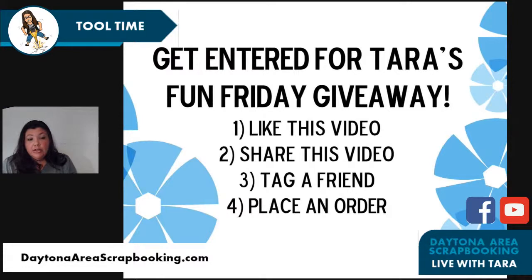Tag a friend — the easiest way to do that is to add the at sign, start typing their name, and you should see it pop up, then hit enter. And finally, those of you placing orders either with me personally or through my website — yes, advisors on my team, that's you too. If they watch and share, and if they order through themselves, they also get an entry to win.